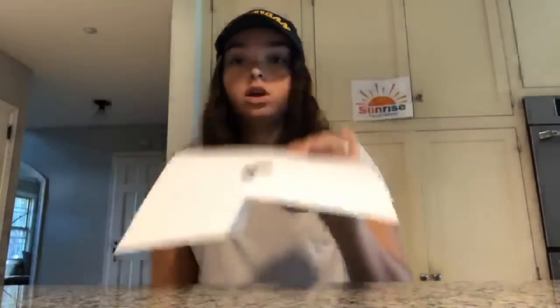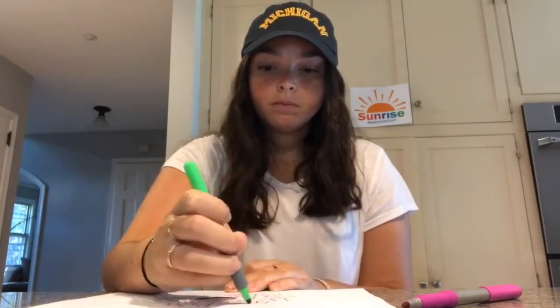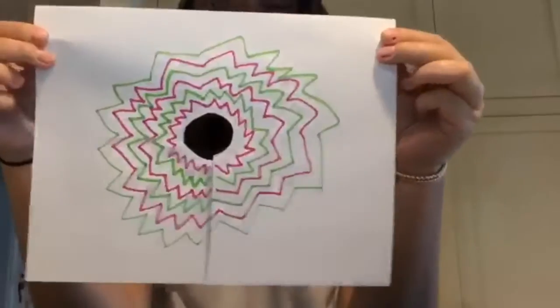So now we can decorate our paper with the circle cut out however we want. My favorite colors are pink and green, so I'm gonna make my volcano a pink and green volcano. I'm all done drawing — here's what mine looks like.